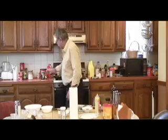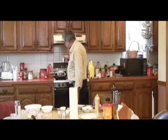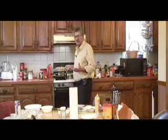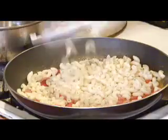I throw in the garam masala, a little bit of salt, and wait until the tomatoes are a little bit tender.